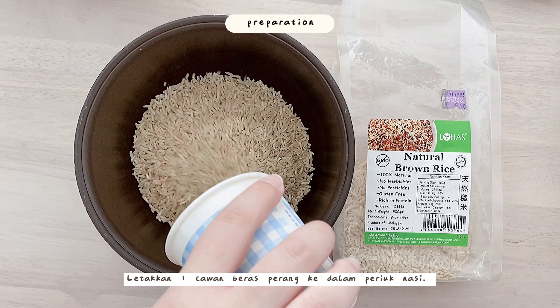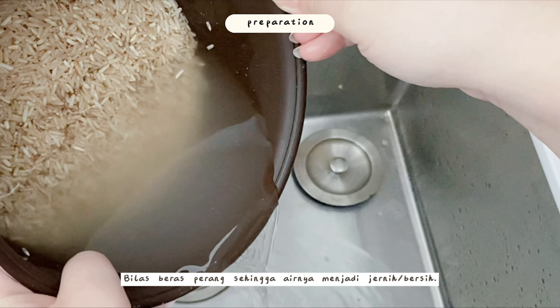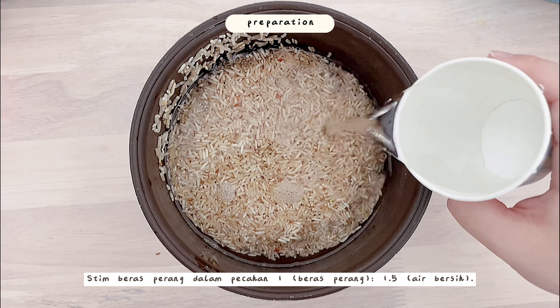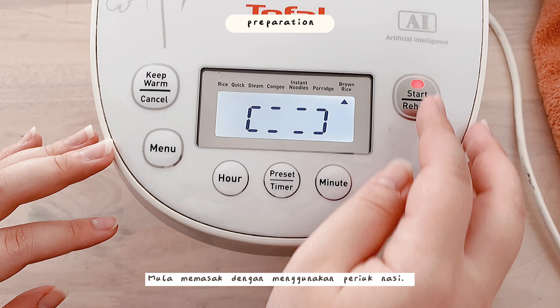Now we will move on to cooking the brown rice. Place one cup of brown rice in a rice cooker bowl and rinse the brown rice until the water is clear. Steam the rice with one part of brown rice to 1.5 parts of clean water, then start cooking in the rice cooker.